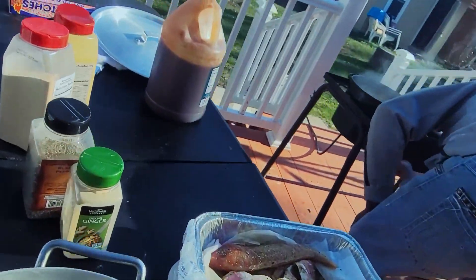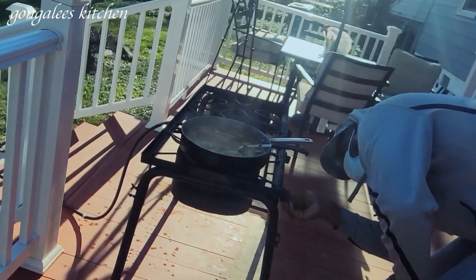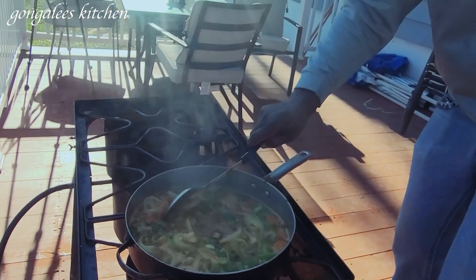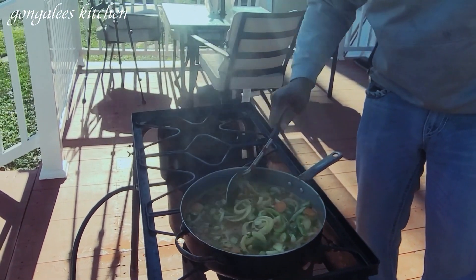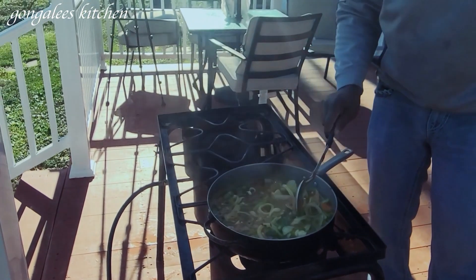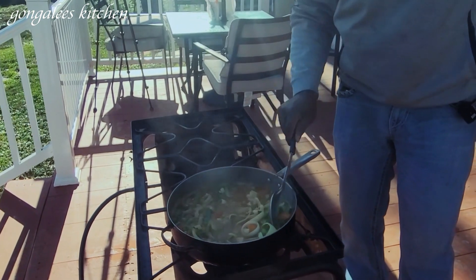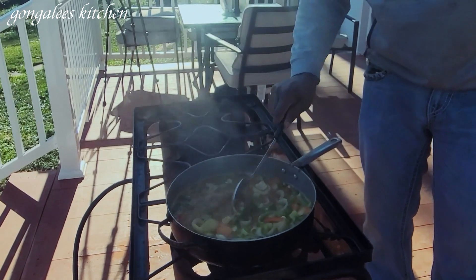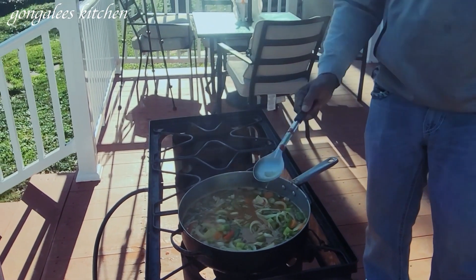I'm gonna squeeze the spoon on it a bit right now. So how long do you make it cook for? Fish are easy things to cook — they are now cooking up the vegetables. Vegetables cook for about roughly 10 minutes. They don't want them overcooked, they want them crunchy.